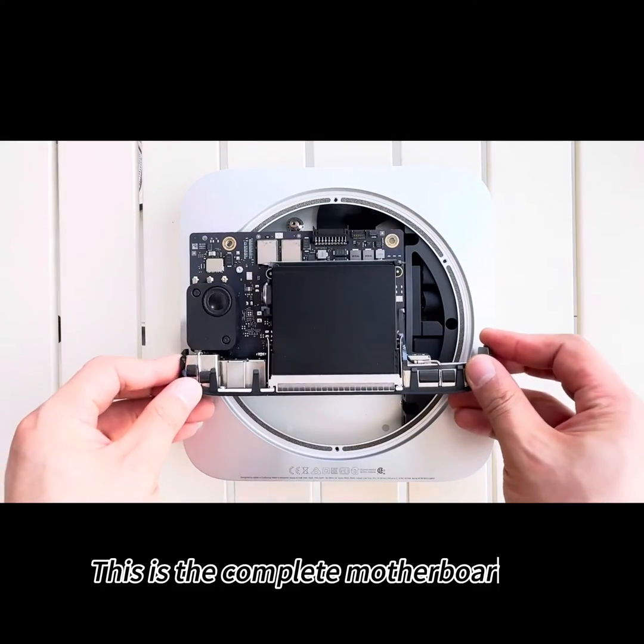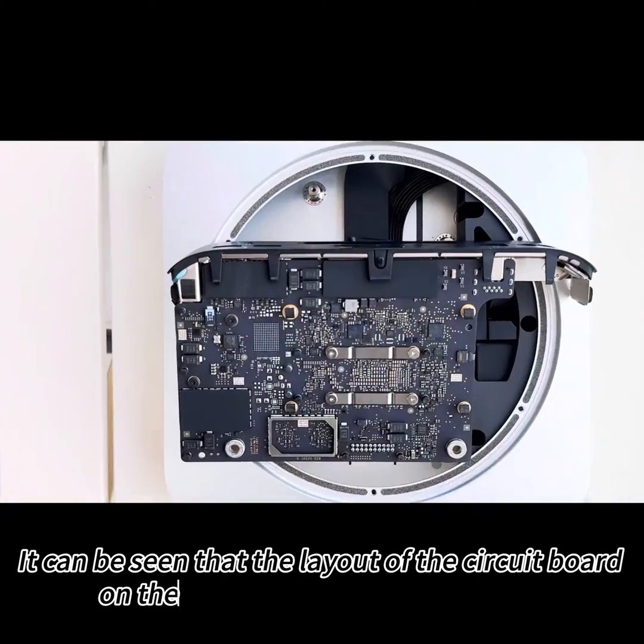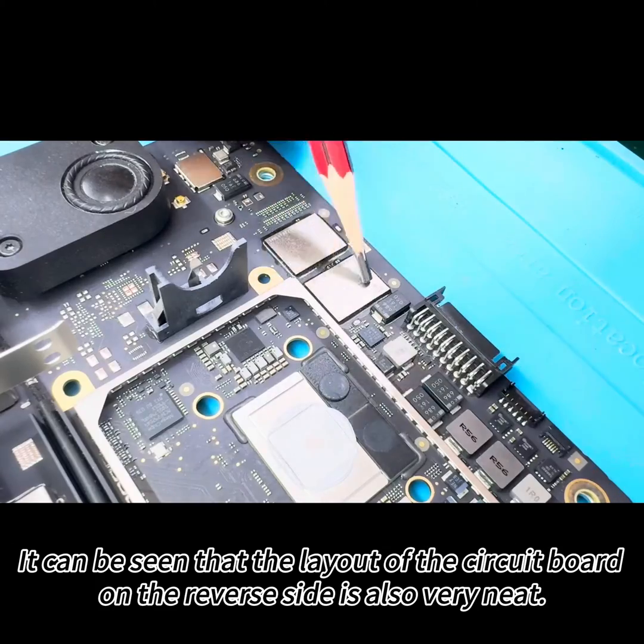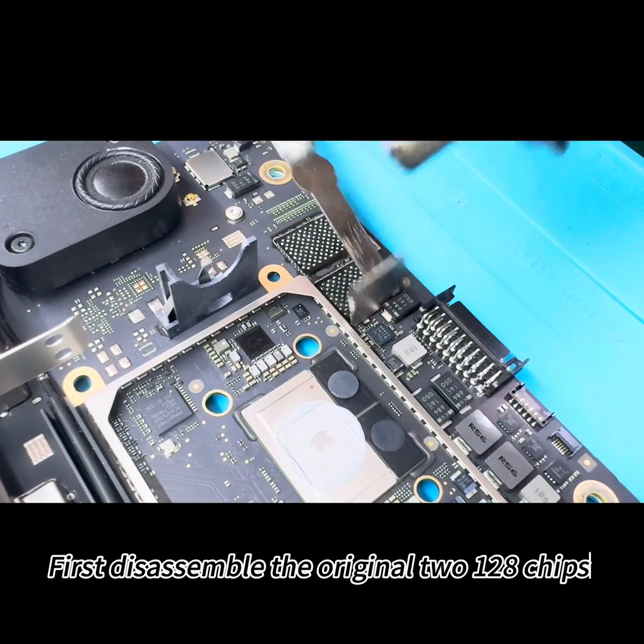This is the complete motherboard. It can be seen that the layout of the circuit board on the reverse side is also very neat. First, we disassemble the original 128GB chips.